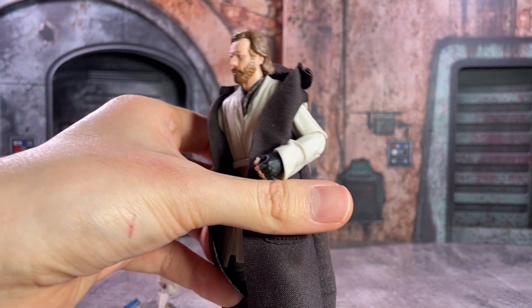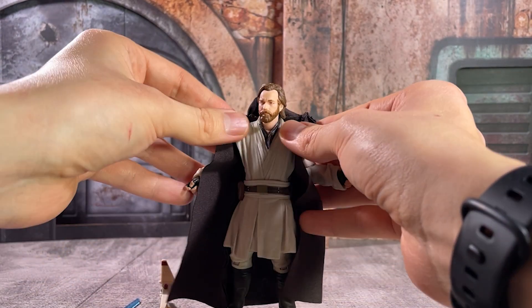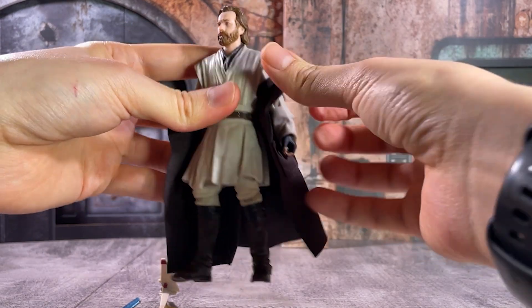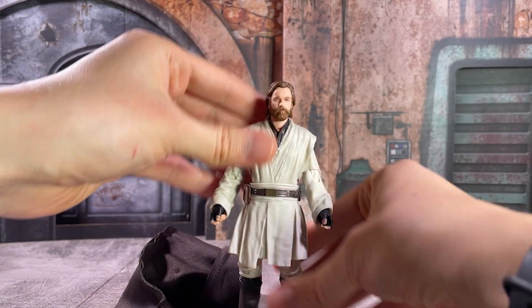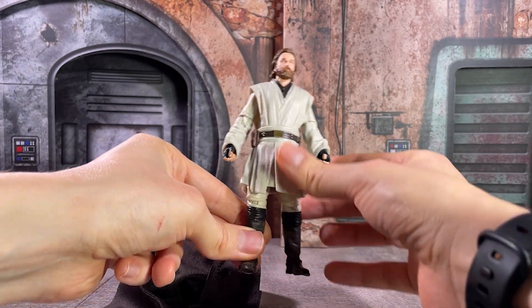Also included with our Kenobi figure is this soft goods cloak, and the sleeveless cloak look is not my favorite. I think it works okay for this figure, considering the desert and warmer environment. But I wish for the show, as well as for the figure, that we had that more traditional Jedi cloak.